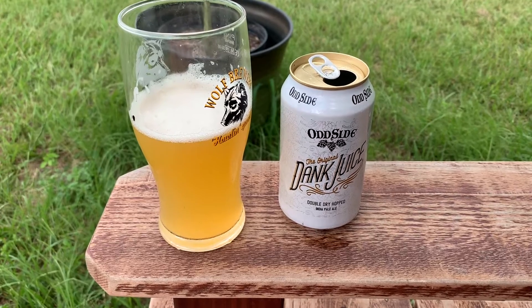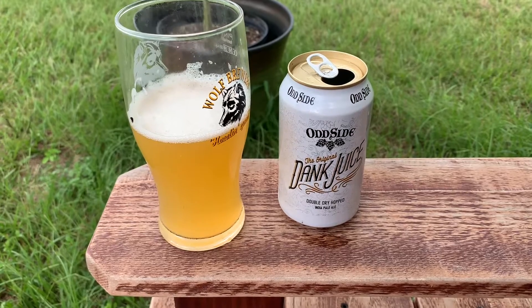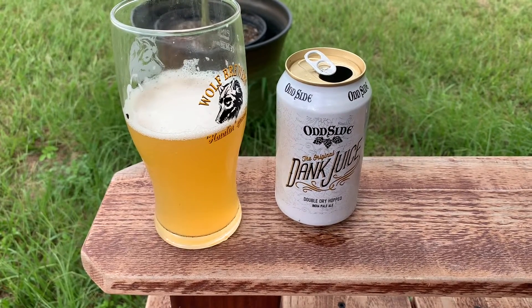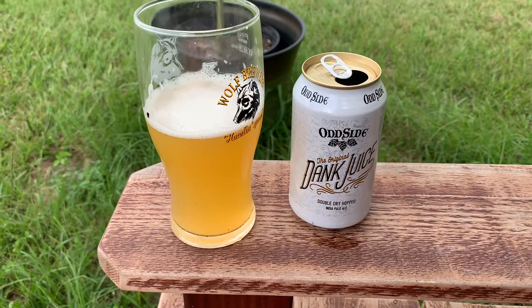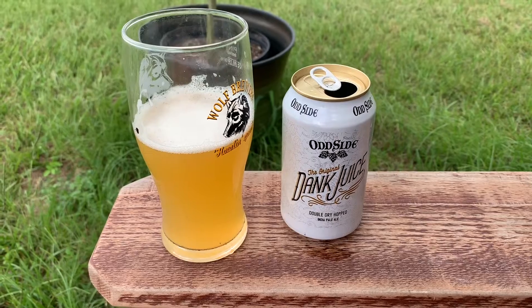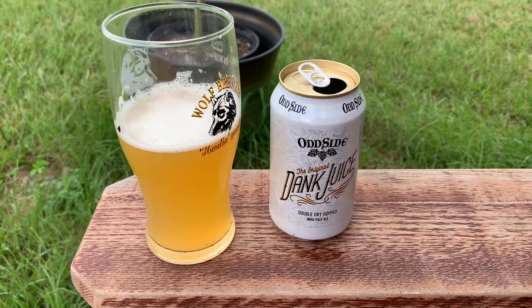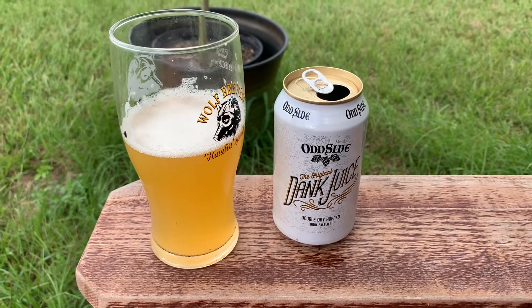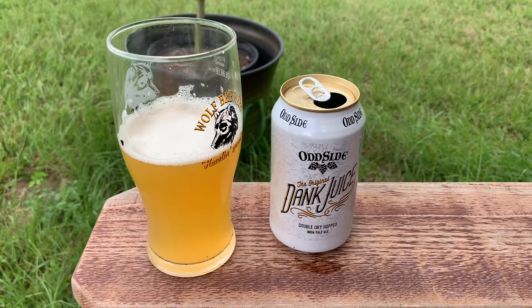I think a lot of people would like this, but if you want a hazy, it doesn't really taste like a New England. It looks hazy but doesn't really taste like one. A good little beer nonetheless — I'm sure people over in Grand Haven, Michigan are enjoying this. If you see it, pick up a can and cheers.